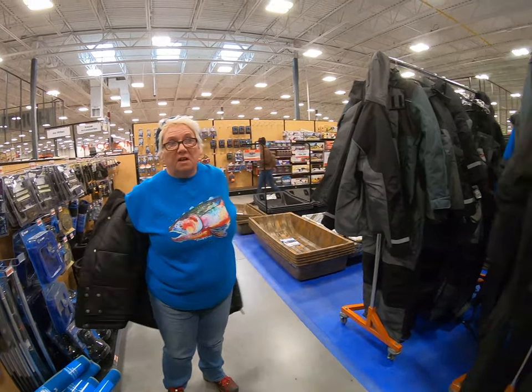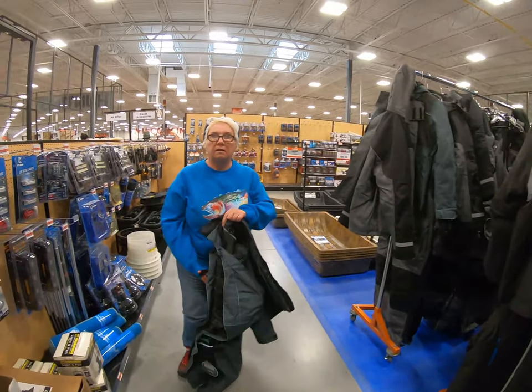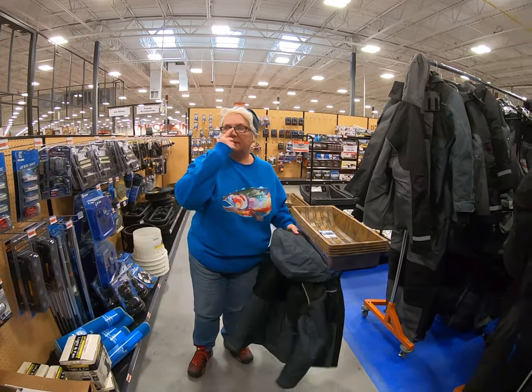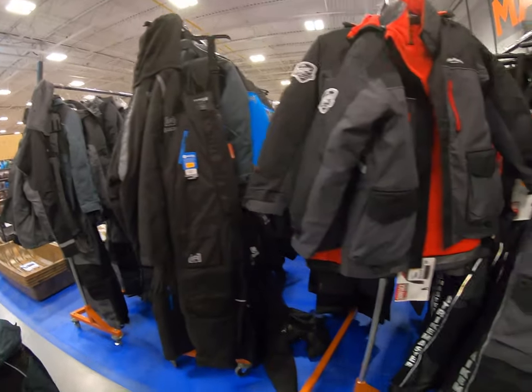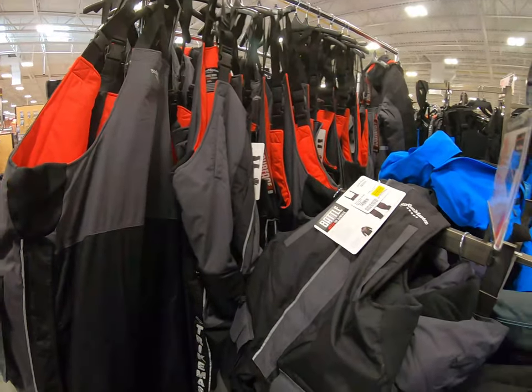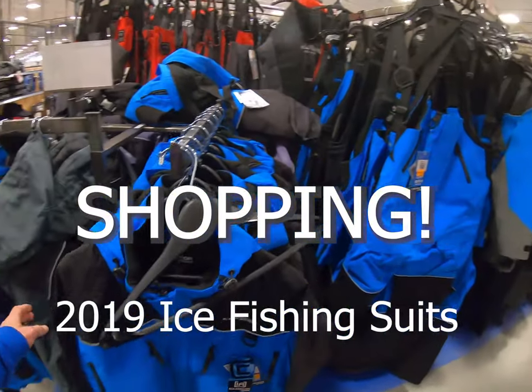The problem when you order stuff online is most people never tried it on and they're disappointed when they get it. This is time well spent. This Fleet Farm has a lot of choice here. Everyone's different, so try them on.